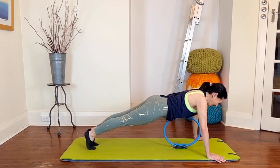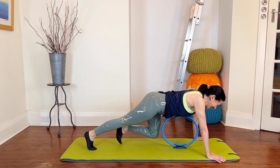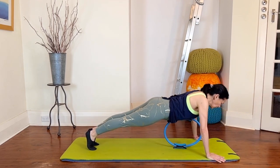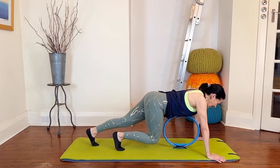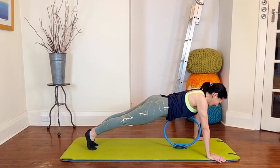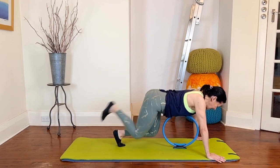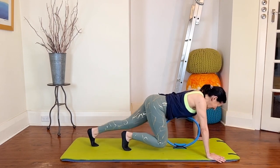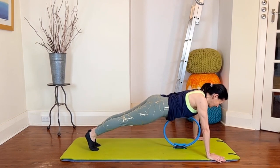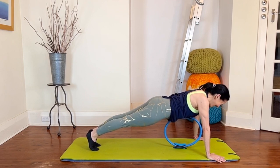Inhale exhale, inhale exhale, and walk in in out out, in in out out. Let's go for the push-ups now — try and keep your head in line, the circle helps actually. And the walks. Two more sets — inhale exhale, inhale exhale, and walk. Now we're going to hold our plank for ten, nine, nice and strong, eight, head in line, seven, six, five, four, three, two, one. And carefully down.